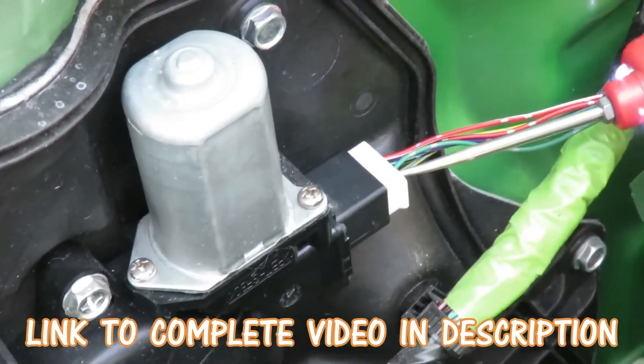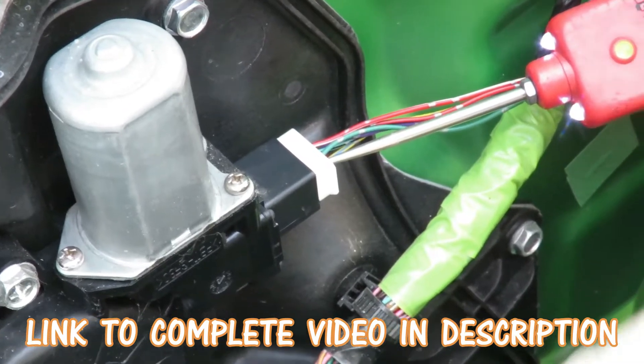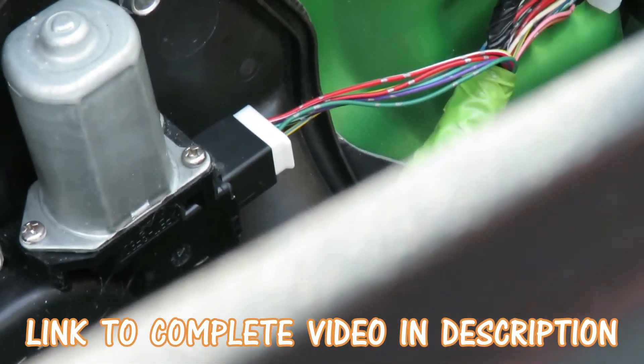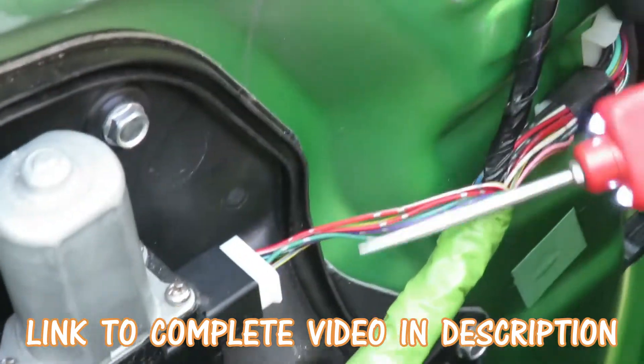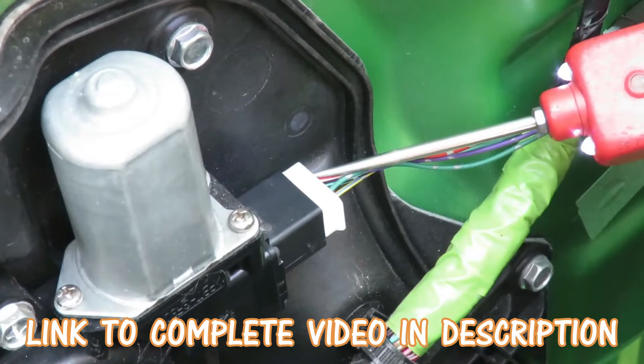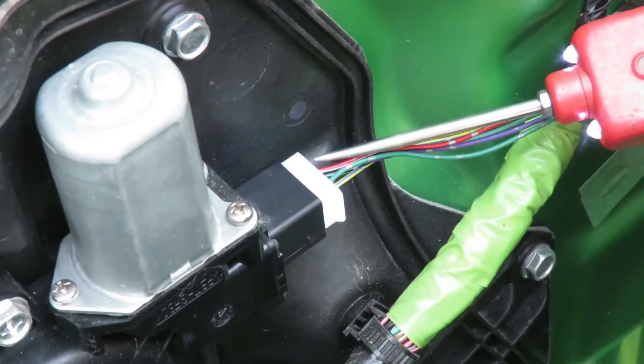What we're going to do here first is hook our test light from the back end — it's grounded. Before I do it, let me cut the key on. Now, in order for this motor to work, one side is going to be hot and that side is going to be ground. That will bring the motor — the window — up or down.